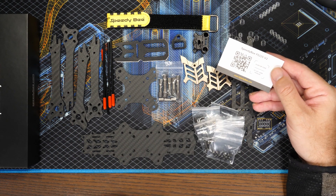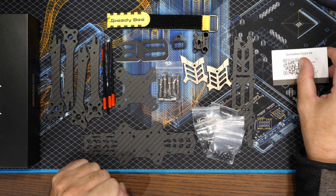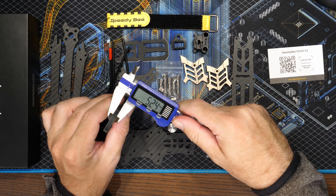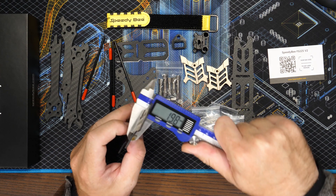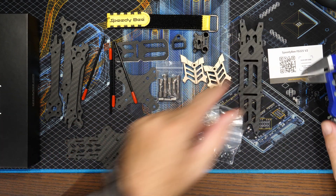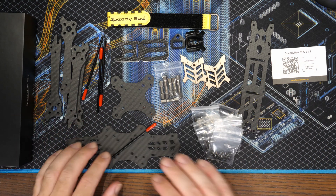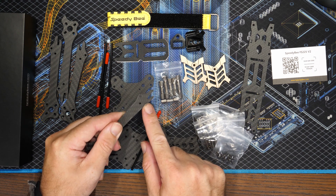The nice thing with SpeedyBee is they include a card in the box which you simply scan the QR code and it takes you straight to their website with the manual and assembly instructions for the frame. Looking at some of the carbon thicknesses - measuring the arms on my caliper, we're getting about 5.25 millimeters. The bottom plate is about 2mm, the top plate about 2mm as well, and the mid plate I was expecting 2mm but it's actually about 1.5mm - a bit smaller.